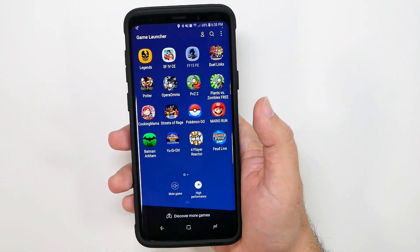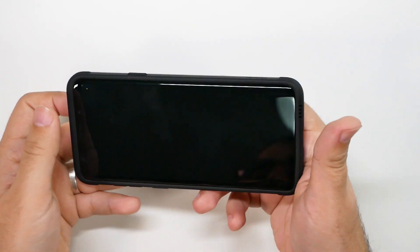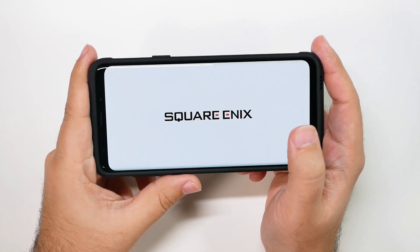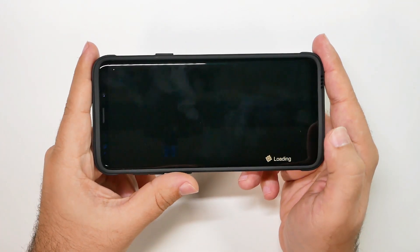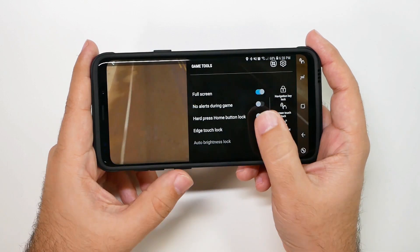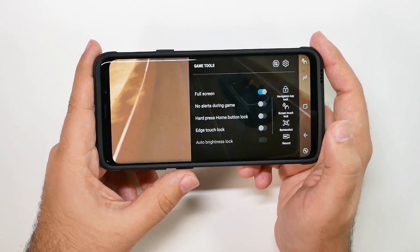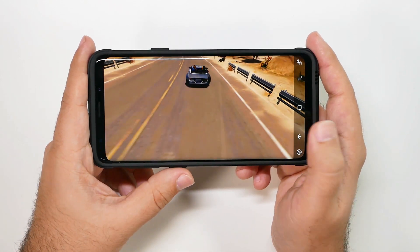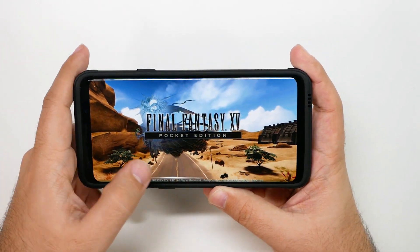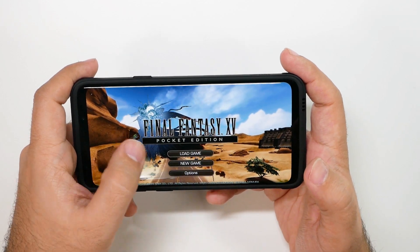This is going to be Final Fantasy XV Pocket Edition. This is supposed to be pretty much like the entire Final Fantasy XV game, and I did download the entire thing to it. One important thing to note — you have different things you can do with this. Full screen is one thing I did to most of these apps already, just so you get the full experience and to see if that has any issue.